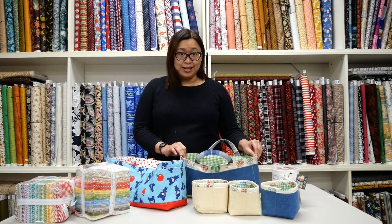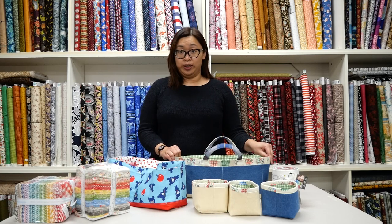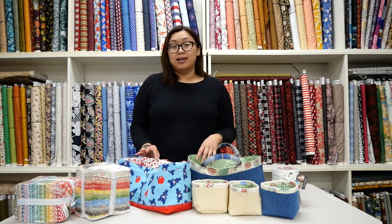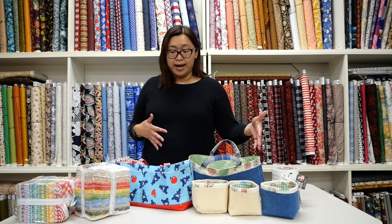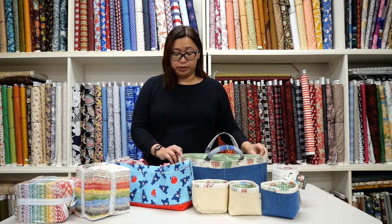Hi, everyone. This is Nellie from Sew Right, and I am here to share with you a new class we'll be launching in January 2023 — it is the GUS Tool Bag. Catherine, our amazing teacher here, will be teaching the class, and I just wanted to introduce the details of the bag and what the class will cover and show you some of these cool features.